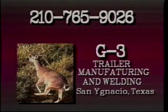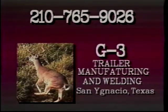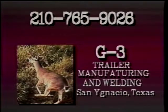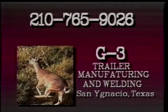Coming soon to From the Grill is the Chuck Wagon, manufactured by G3 Trailer Manufacturing and Welding Service in San Ignacio, Texas. Call or visit the Gutierrez Brothers for your next deer blind, feeder, or custom built trailer. Call them today at area code 210-765-9026.